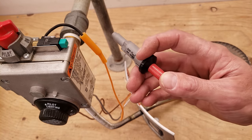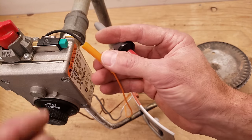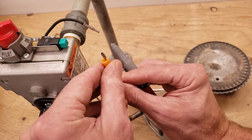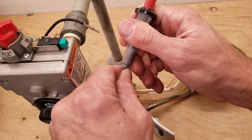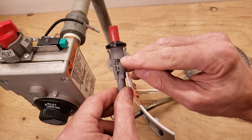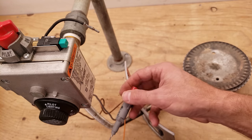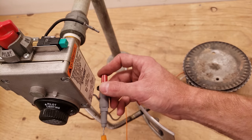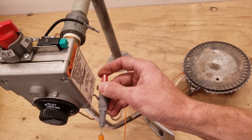In my service bag, I always have an additional spark igniter — if this fails, I have another one. You can take this off an old water heater if you replace one. What you want to do is put this either on the ground of the gas valve or, even better, right on the pilot tube, because that's where the spark goes up against.